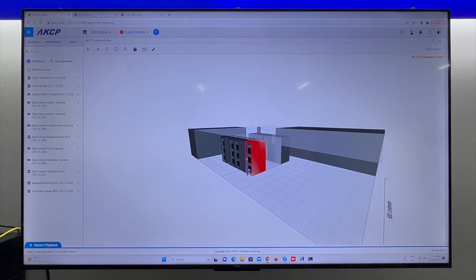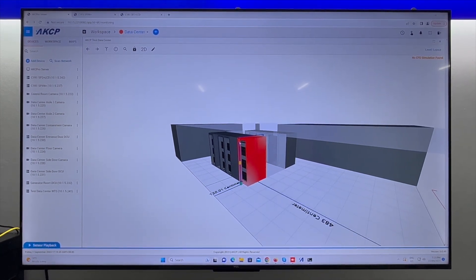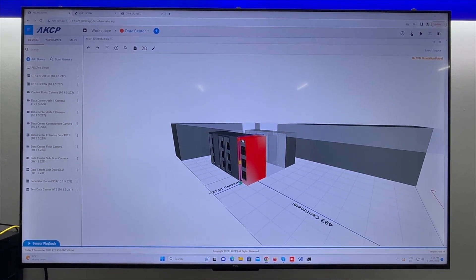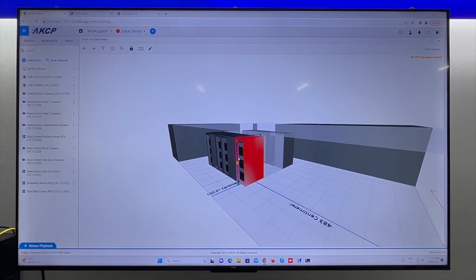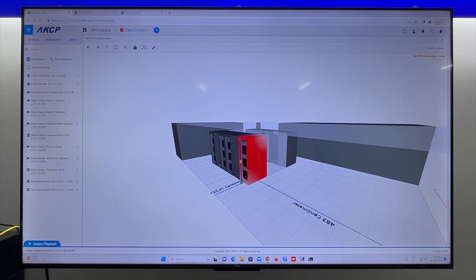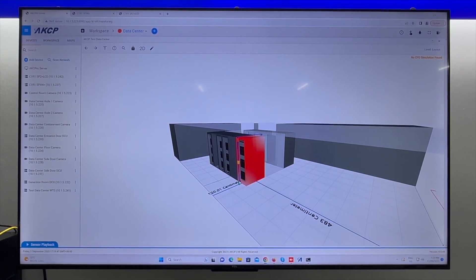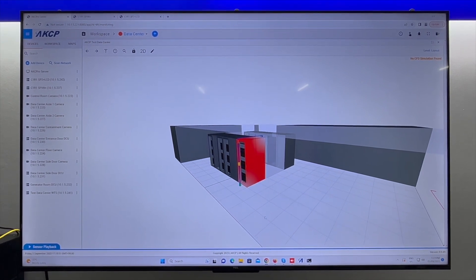Our lower sensor is still normal — cold air sinks. But the hot air is rising, so all the hot air coming out of this rack is rising up to the ceiling and getting sucked back in at the top, giving us a very high rack inlet temperature at the top. It gets slightly cooler in the middle and at the bottom we're somewhat normal. This will all change once we have the containment in place — we should see nice cold air coming in at the front and warm air going out the back, all staying inside the contained area.